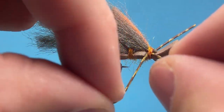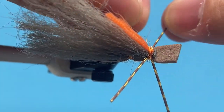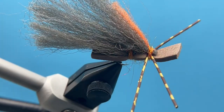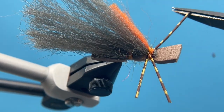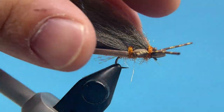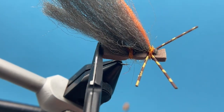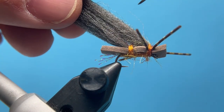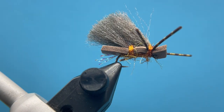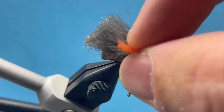Now it's just time for trimming everything up. I'm going to reposition these legs down to the side and trim them out so they're all even. I'll take this foam and cut it straight across — the back foam as well. Then I just like to cut my wings on an angle so you have a nice puffy wing that's going to ride really high.